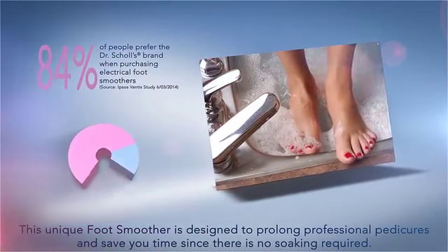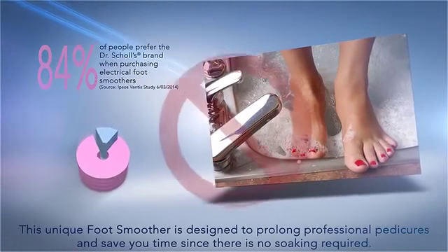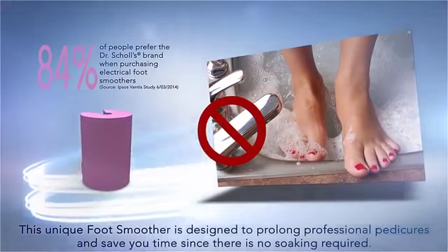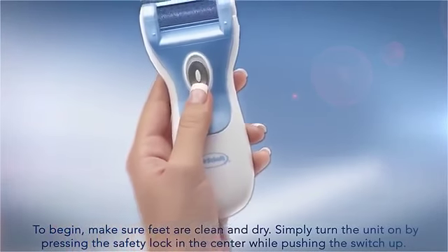This unique foot smoother is designed to prolong professional pedicures and save you time since there's no soaking required. To begin, make sure feet are clean and dry.